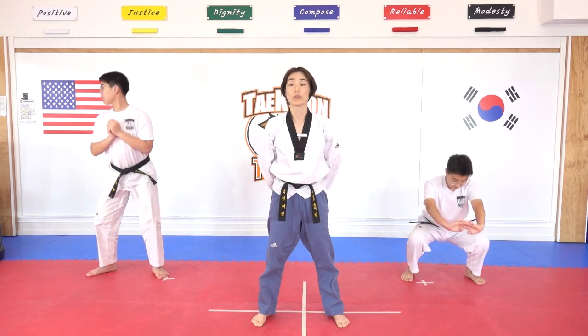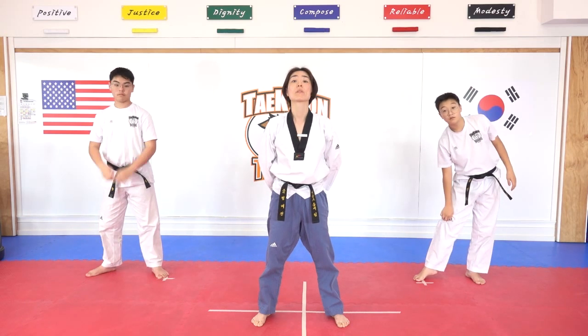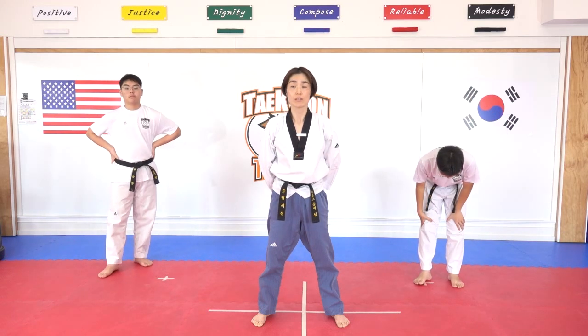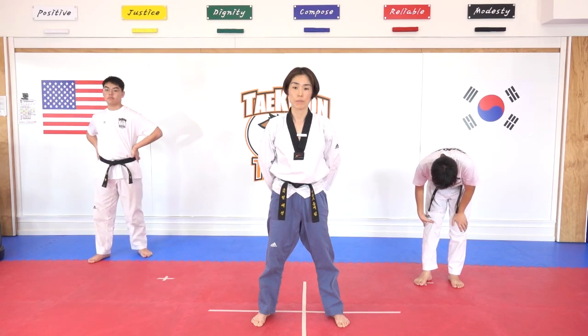Hana, dul, set, net, dasut, yeosut, ilgop, yeodeol, ahop. Bridge it — down more, down more. Yeol. Good job, everyone. Check.